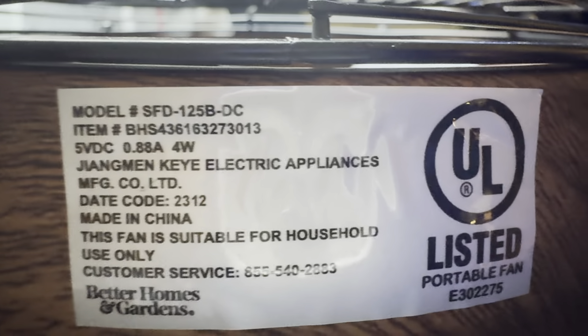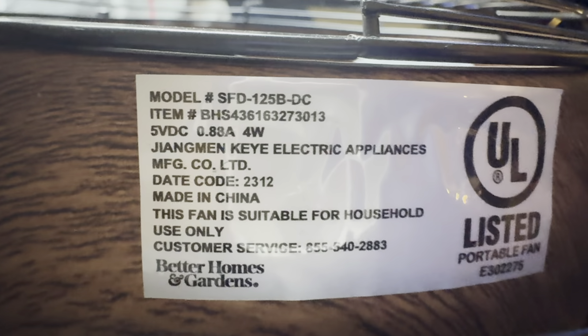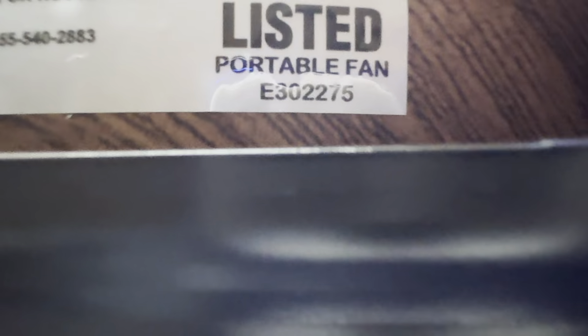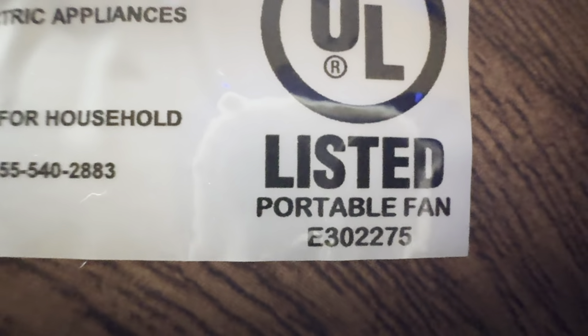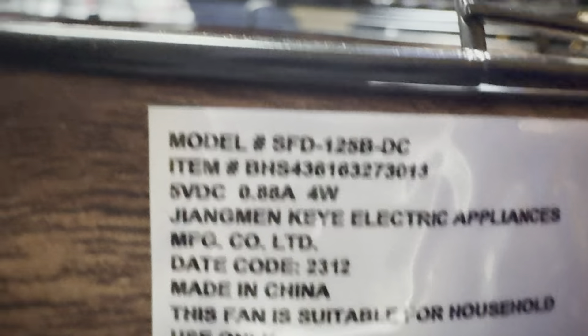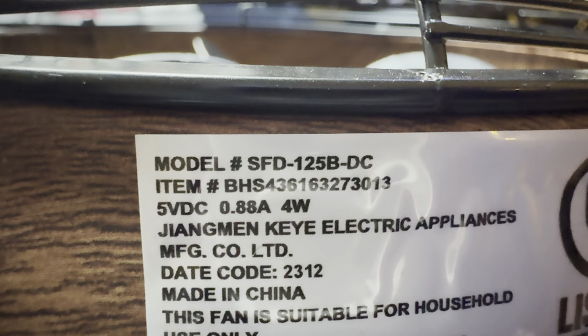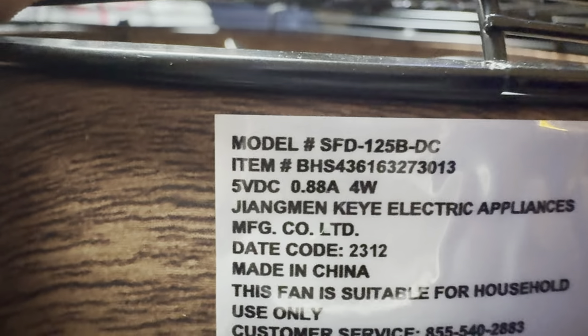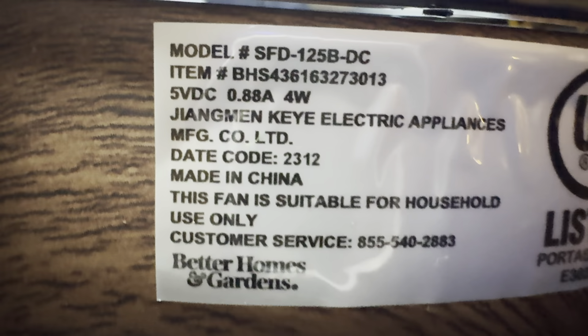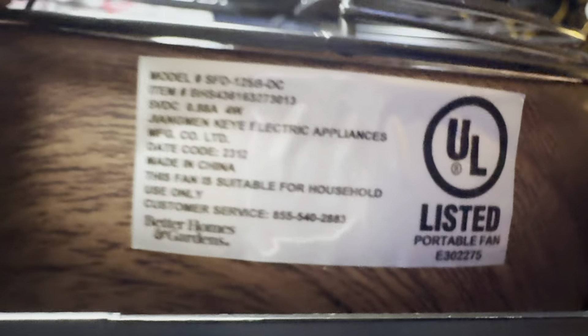Here's the black blade. Here's some information on the bottom: 4 watts, 0.88 amps — quite a bit for a little tiny fan. Made in China, not good at all, but it is UL listed so it should last. The model number is SFD125B-DC. It has all kinds of other numbers on there too, but there's the information.